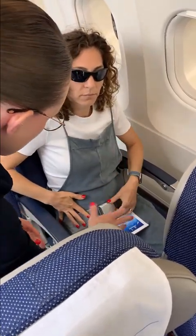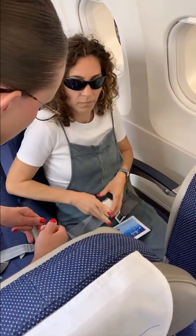Very good. The buckle on top — if you lift it, you will open your seat belt again. Very good. Can you please show me how to open and close your seat belt? Very good. Fasten it. All right. I can do this. Very good. Perfect.